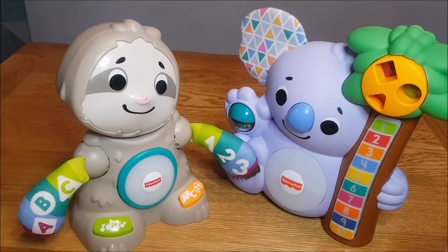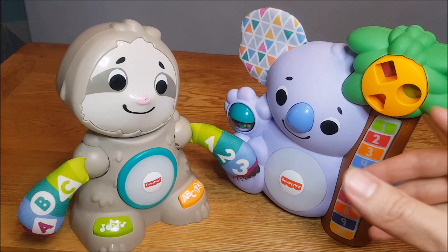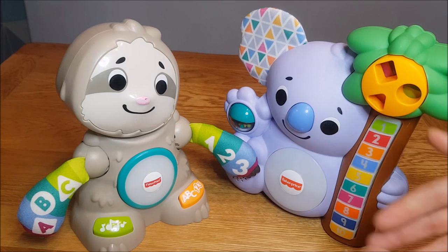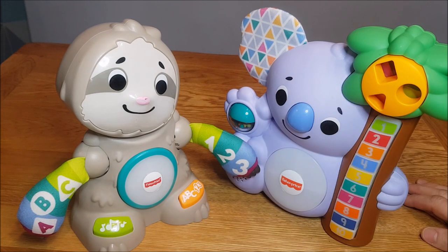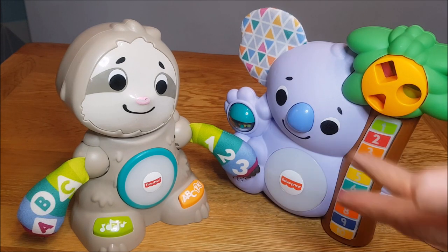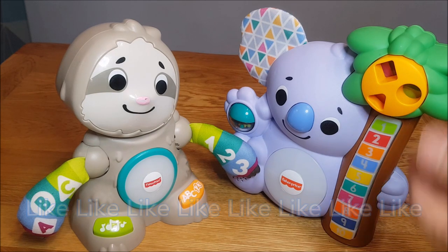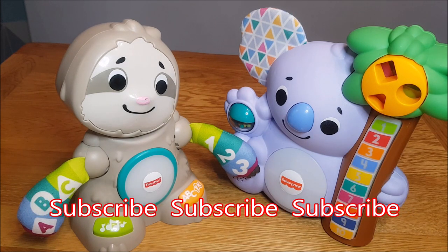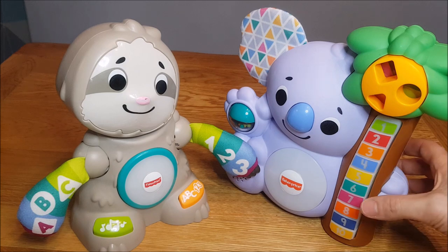So there you go, it's as simple as that. They do tend to connect up when you first get them, but if they don't, that's all you need to do. And if there are any problems when you have the toys and they stop linking up, that's just what you need to do. Hopefully that's helped you — if so please do like this video and subscribe to this channel, as that really makes a difference. I've also got loads of different videos of these Link-a-Malls as well as other toys and products. See you next time!